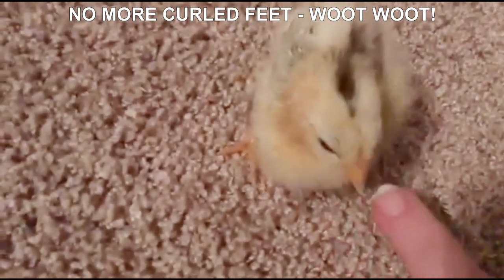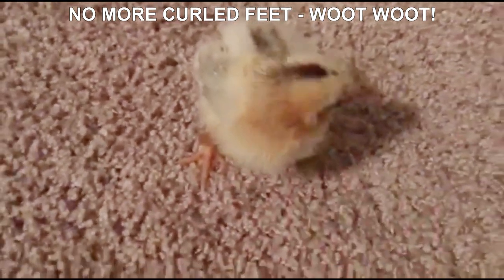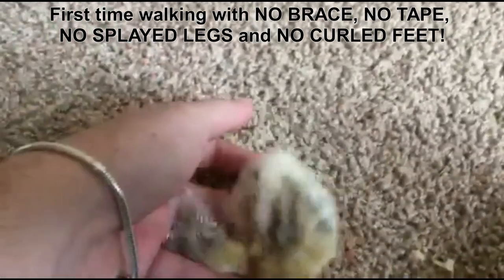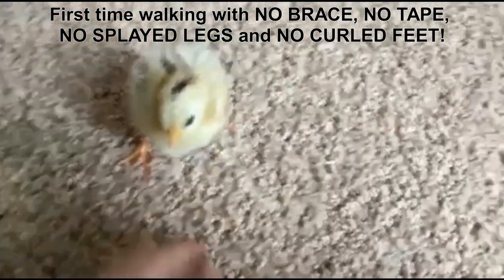No more curled feet! No more curled feet — I'm so excited for her. Star is officially walking with no brace and no curled toes. She's a little bit wobbly because she's not used to having full use of her legs, since the brace would hold them together.